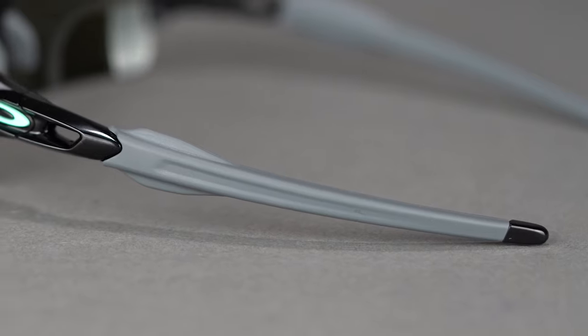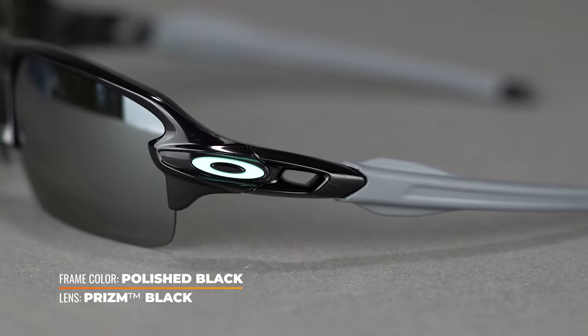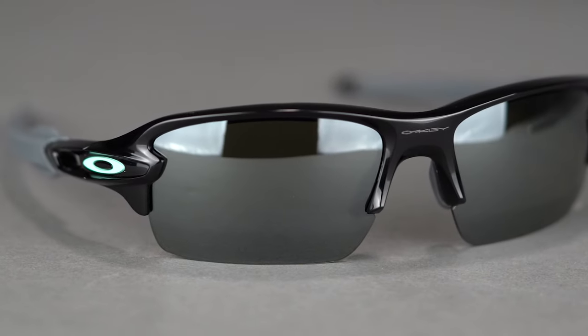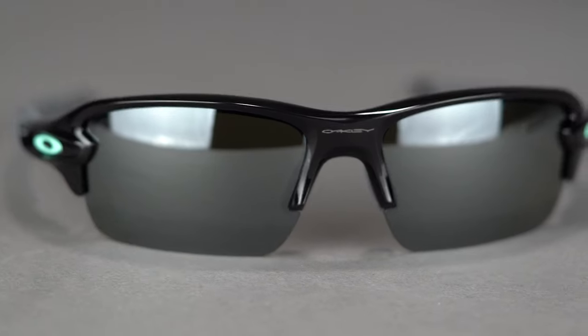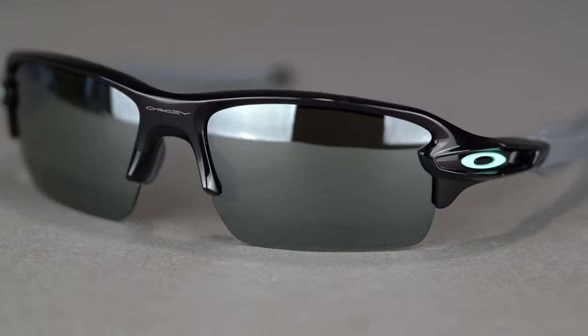The frame is composed of O Matter. O Matter is a lightweight and durable nylon blend which is proprietary to Oakley. The semi-rimless design makes this model perfect for just about any sport, because you don't have to worry about the bottom of the frame getting in the way of your view if you are looking down.